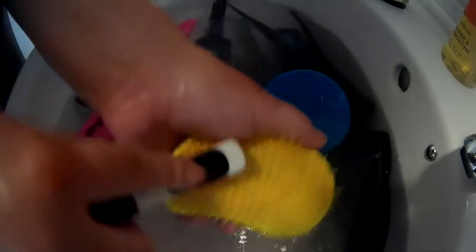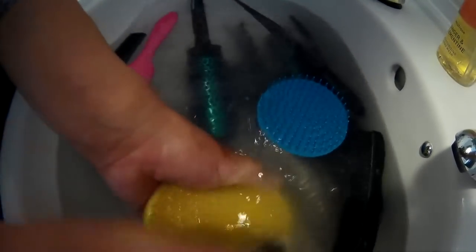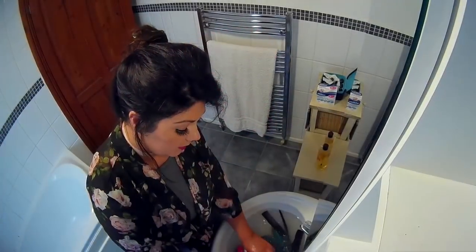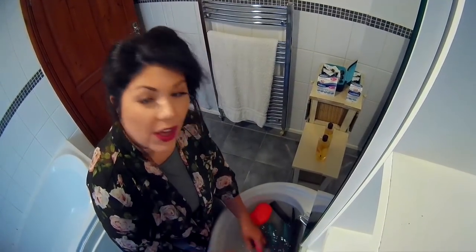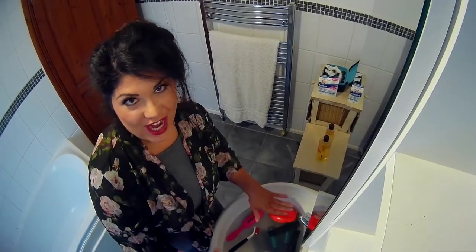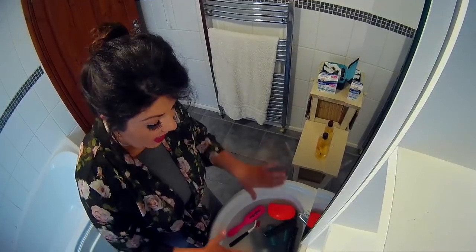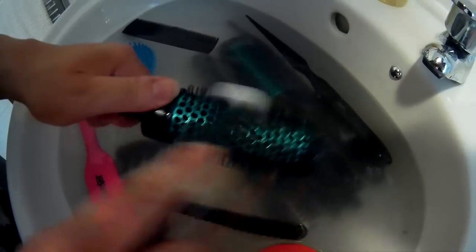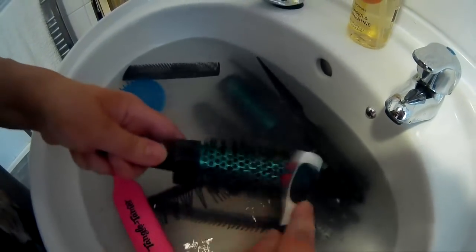Keep doing that with all the brushes you have — this will really make them nice and clean and make them look like new. Obviously the water's really dirty now, which leaves me confident it's having the desired effect. It's getting rid of any bacteria, dirt, and grime that have built up on these brushes.